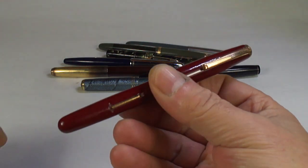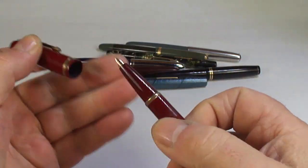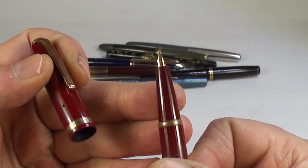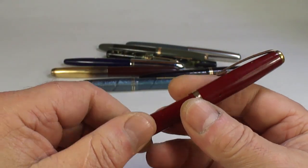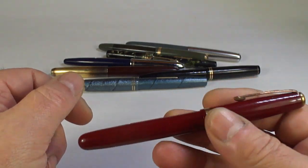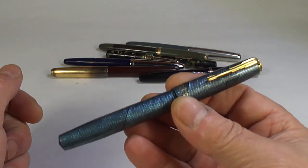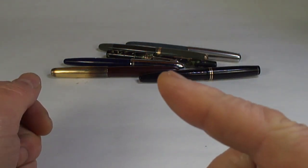Another Mentmore — this is a Mentmore Diploma in burgundy. It's a lever-fill fountain pen and as you can see it has this sort of semi-hooded nib. A quality-made pen in lovely condition — we'll just tidy that up and somebody will enjoy it for many years.